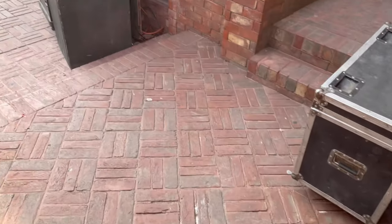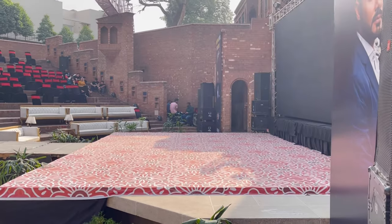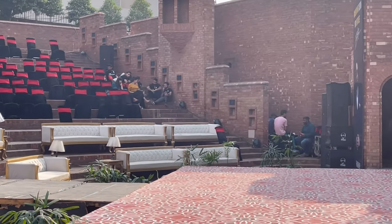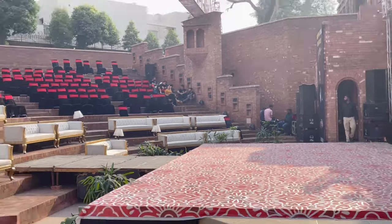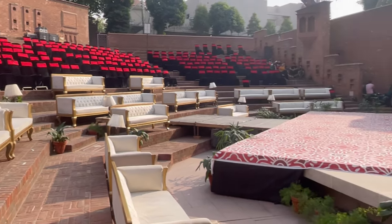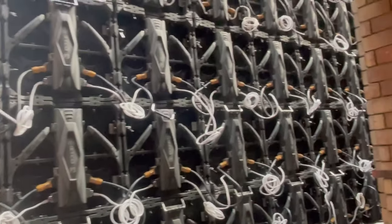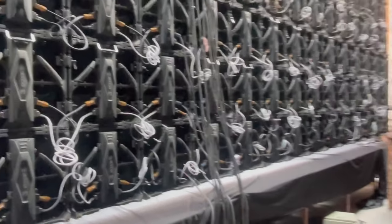We have finally reached our destination. We have also seen the stage already from yesterday. Our work is all backstage. And this is our co-model. Oh wow, this looks so fun — backstage on the back side.